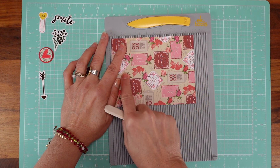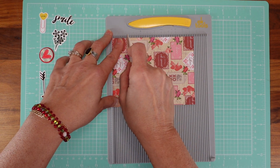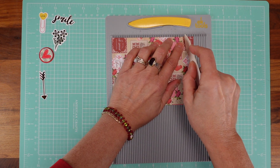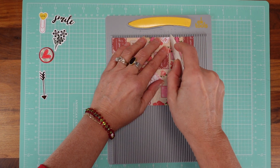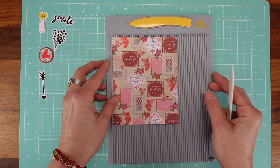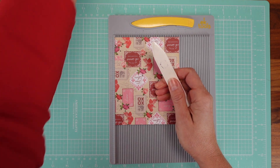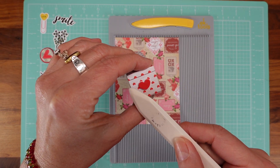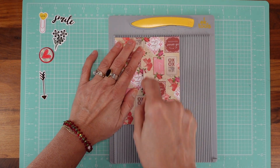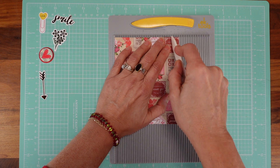On the long side we're going to score at one inch, four and one eighth of an inch, and five and one eighth of an inch. Then turn the paper to the right — on this side it's very easy: you're going to score at one, one, one, one — so at one inch, two inches, three inches, and four inches. You'll be left with a half-inch flap on the side.